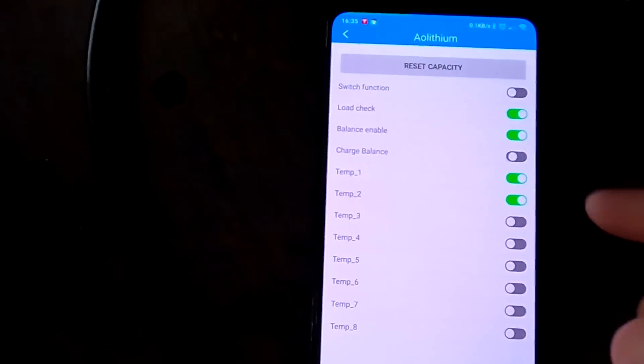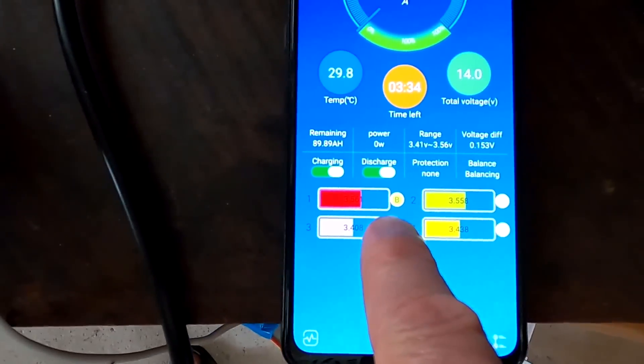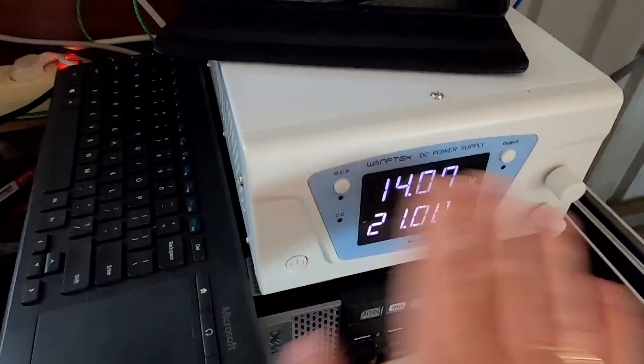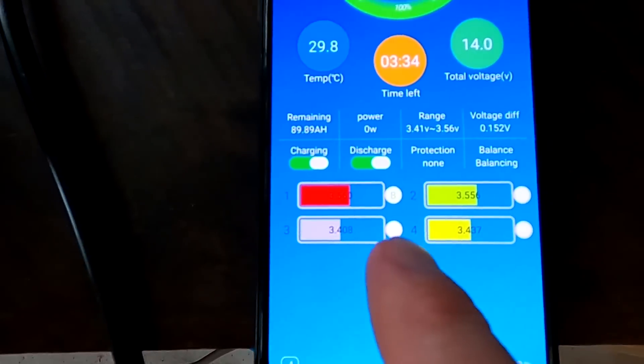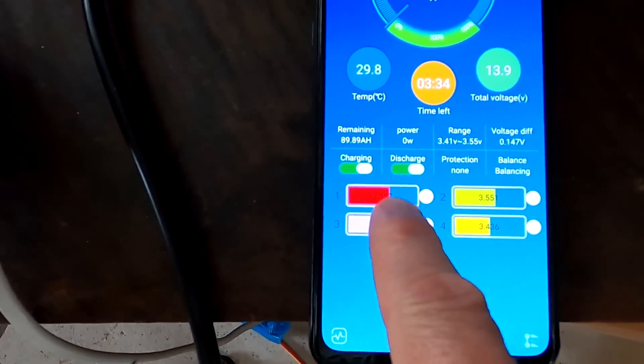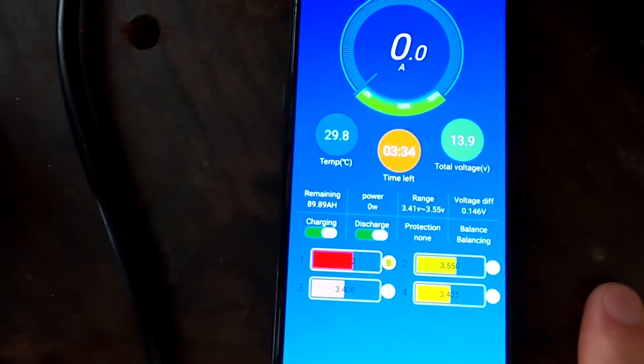I turn off charge balance in the settings, go back in the app — and it balances now. Even if I turn off the charger altogether — zero amps flowing, nothing — it's still balancing. And this is exactly what you want: the BMS balancing your whole battery pack regardless of whether you are charging or not, whether it's an AO Lithium battery or a self-made pack out of 16 or 32 cells. As long as the BMS balances even without a charge current, it will balance itself.